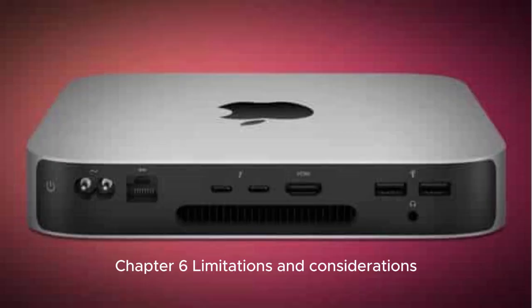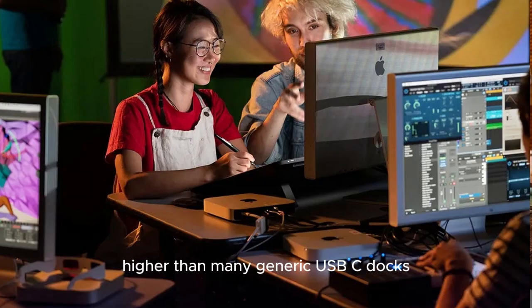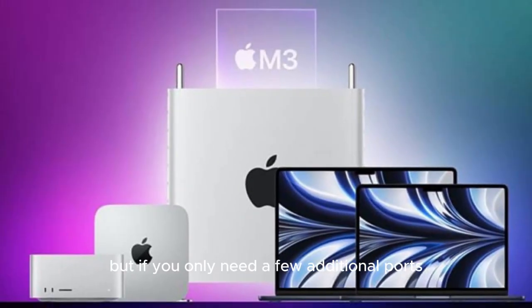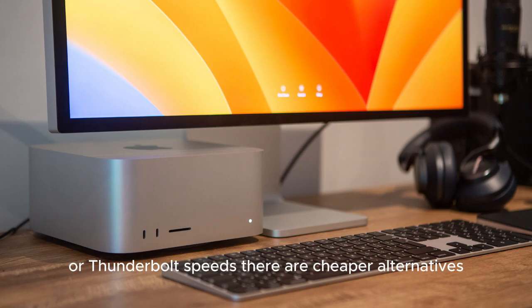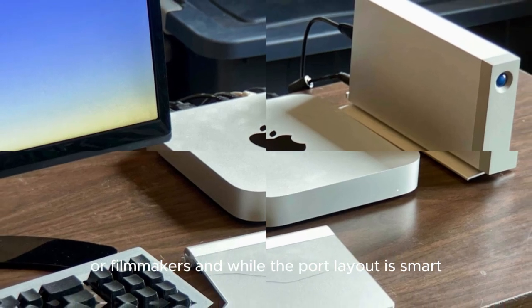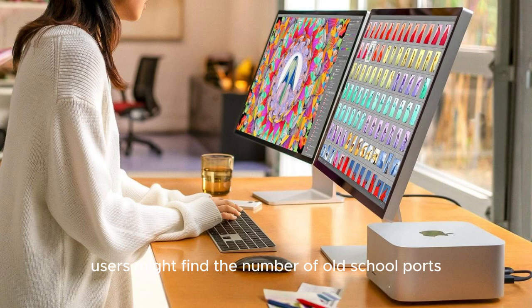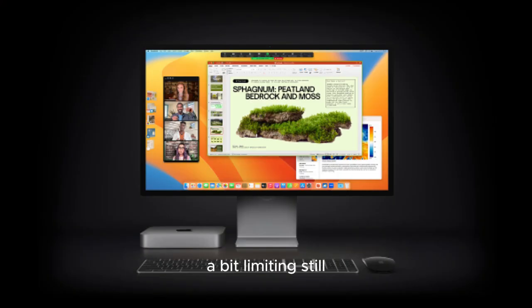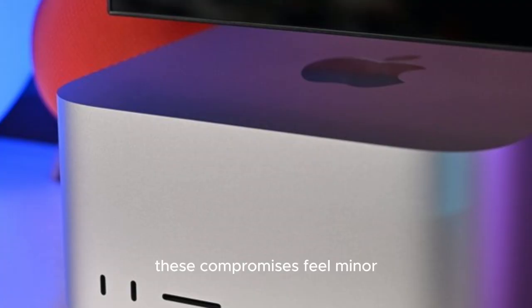Limitations and Considerations. No product is perfect. The Satechi hub is priced higher than many generic USB-C docks, and for good reason. But if you only need a few additional ports and don't care about premium design or Thunderbolt speeds, there are cheaper alternatives. It also doesn't include SD card readers, which might be a drawback for photographers or filmmakers. And while the port layout is smart, heavy USB-A users might find the number of old-school ports a bit limiting. Still, considering the performance, design, and how well it meshes with Apple's hardware, these compromises feel minor.